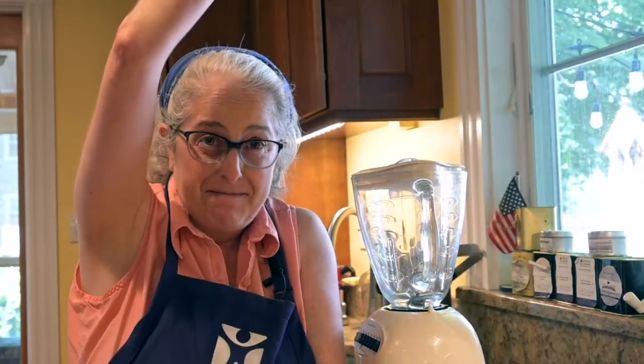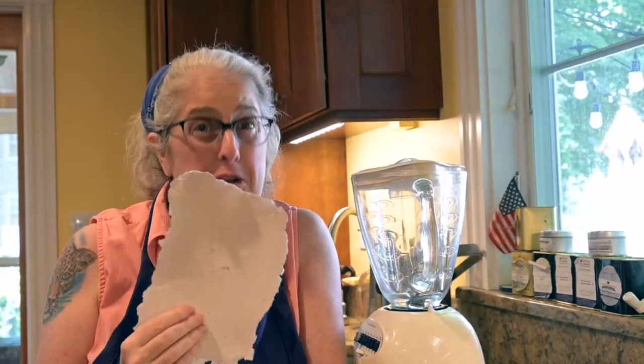Hello friends, my name is Alyssa and I'm the science program manager at Austin Children's Museum. I'm part of the STEAM team. STEAM stands for science, technology, engineering, art, and math, and today we're going to be using all of those things together to recycle some old paper to make new paper.